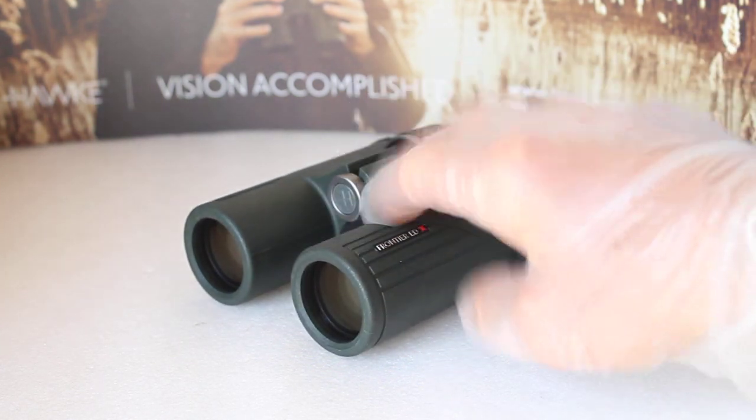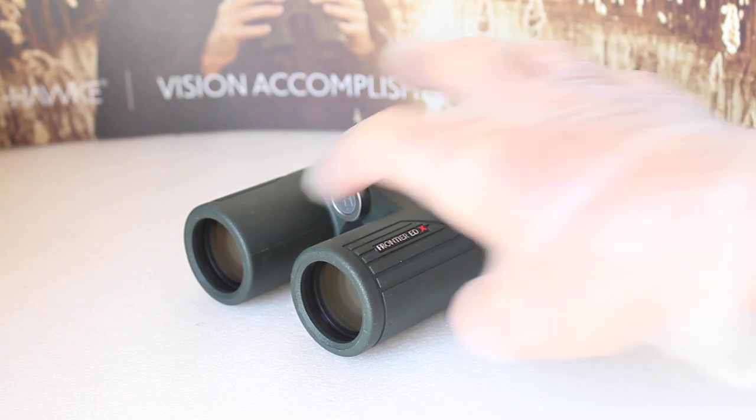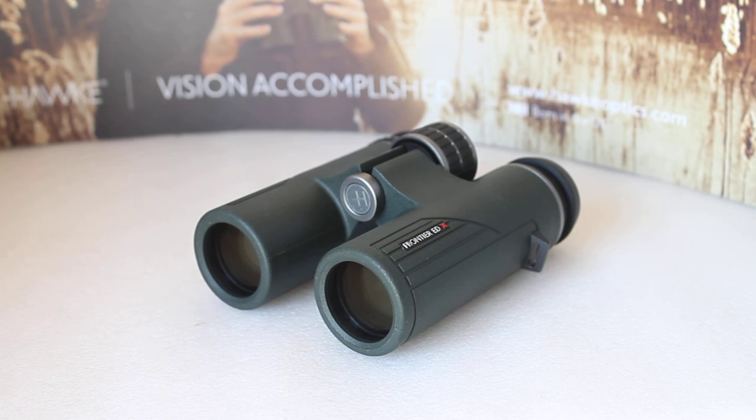Going a step beyond that, you then get to the Hawk Appos, which I'll have to do a video about at some point — they reduce chromatic aberration even further to a new level, but they are a completely different price point. So that's a quick look at the Hawk EDX 8x32, what my customers thought about them, and why they bought them. I hope that helps — thank you very much for tuning in, and please check out the link in the description below.